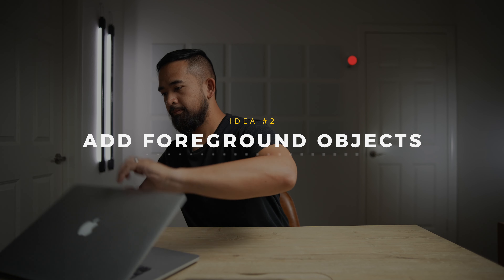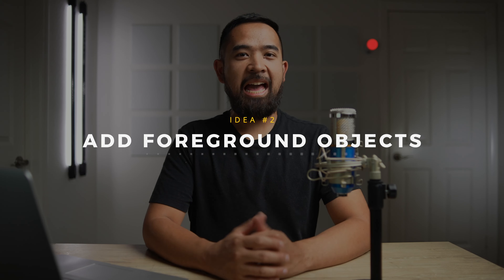Our second idea is to add something to the foreground of your shot. Adding depth is what makes your videos look cinematic and just overall more interesting, but we usually think of adding only to the background and not the foreground. Practical objects you can place in your shot are microphones like this one, or your laptop or your iPad.